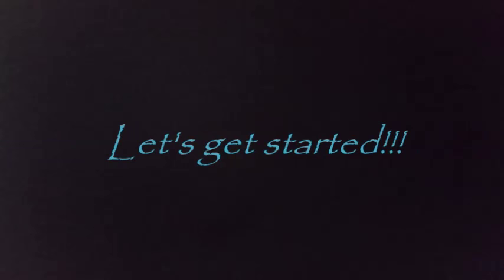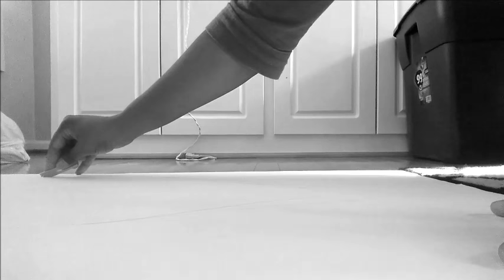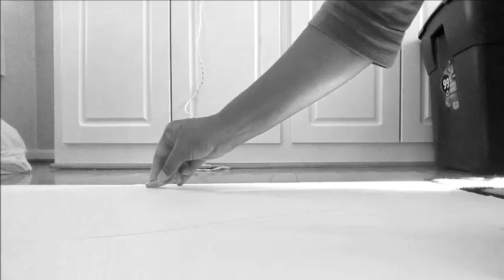Let's get started. Unfortunately I didn't have footage of me free-handing the shape of the angel wing, but all you want to do is freehand the shape of an angel wing and then go ahead and cut that out using a razor or a pair of sharp scissors.